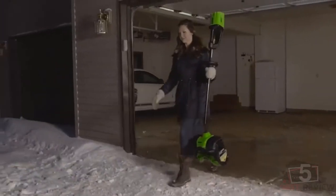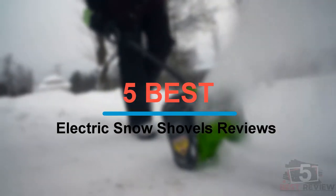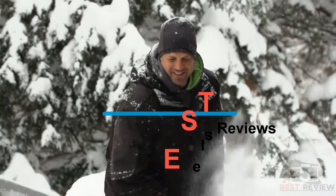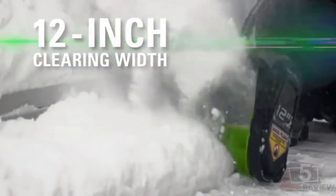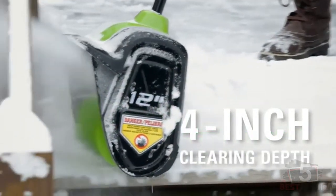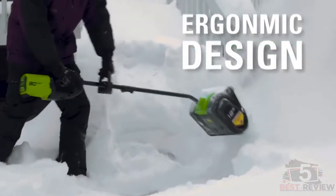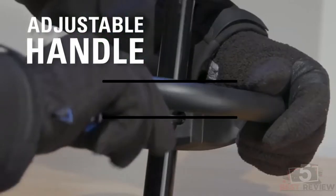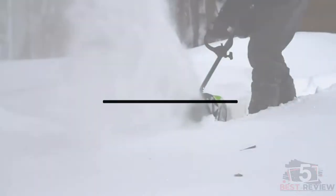Hi everyone, welcome back to my channel. In this video, I'm going to share with you my 5 best electric snow shovels reviews for this year. I made this list based on my personal opinion and experience, and I tried to list them based on factors like price, quality, durability, and more. If you want to see the prices and find out more information about these products, please check the links in the description below. Okay, so let's get started with the video.